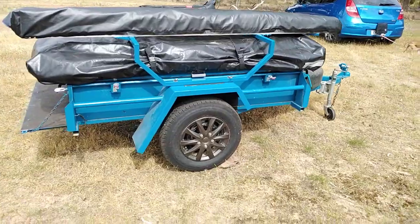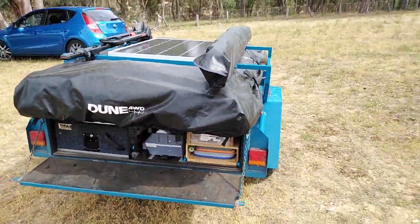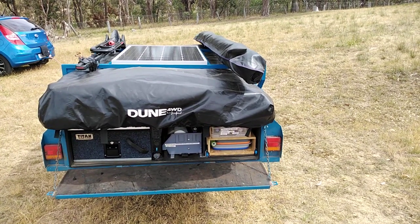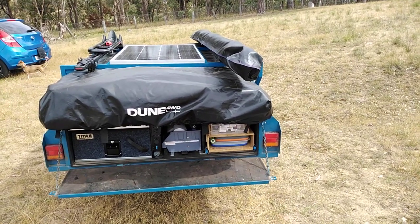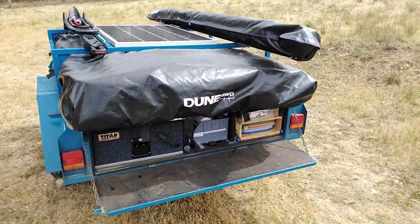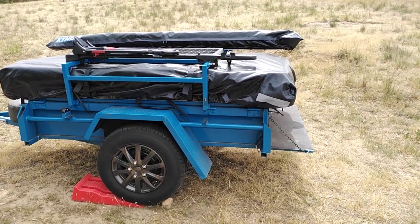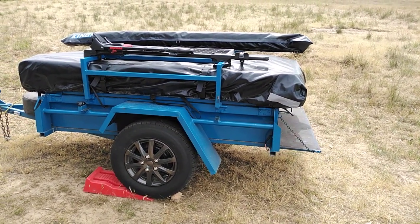It's just a standard trailer. On the top you can see I've put a June rooftop tent and the Kings awning on the side. In the middle is a 160-watt solar panel charging my dual battery — a deep cycle lithium battery. On the left-hand side I've got my bike rack where I put my mountain bike, so I can go camping when I go mountain biking.